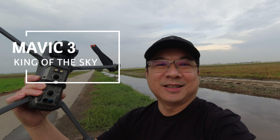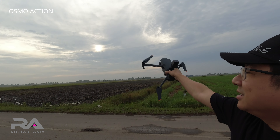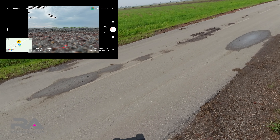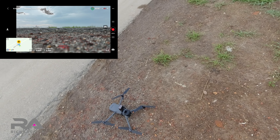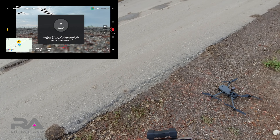Hi everyone! I'm out here in the paddy fields going to fly the Mavic 3 with the Action 2 on top. I'm trying to get the sunrise that's coming up, and a storm is coming in from this side. I'll try to fly up to the max height if possible to see how high it can go. I'll do 4K 60 at auto. Hopefully the Action 2 doesn't overheat — let's do this and take off.